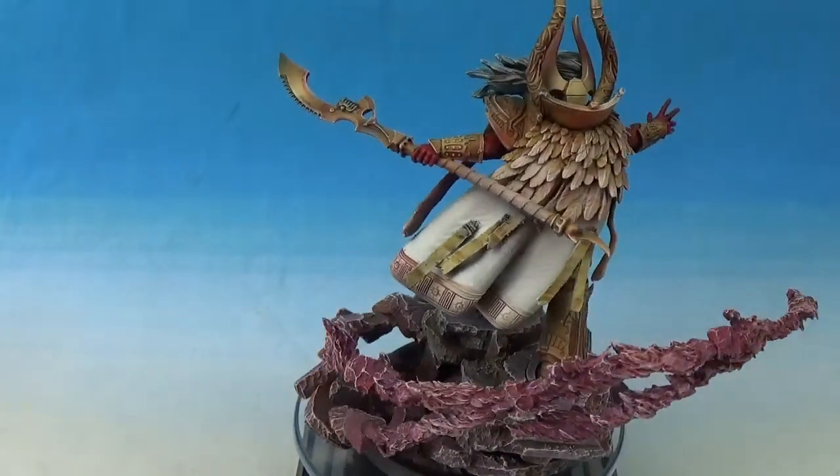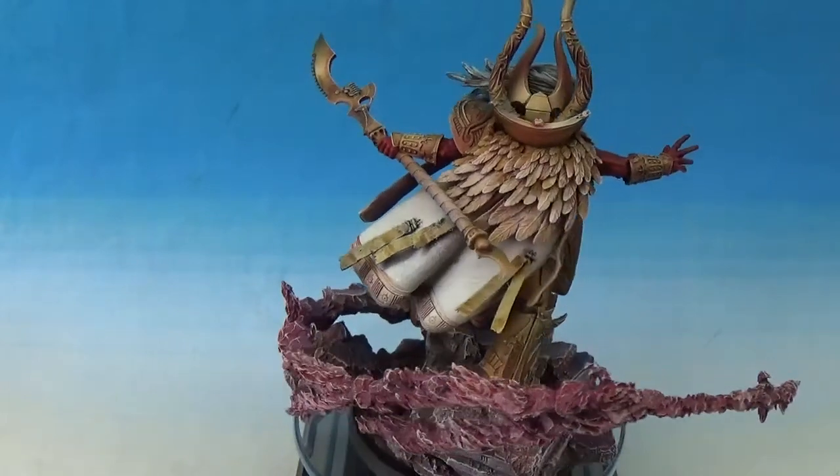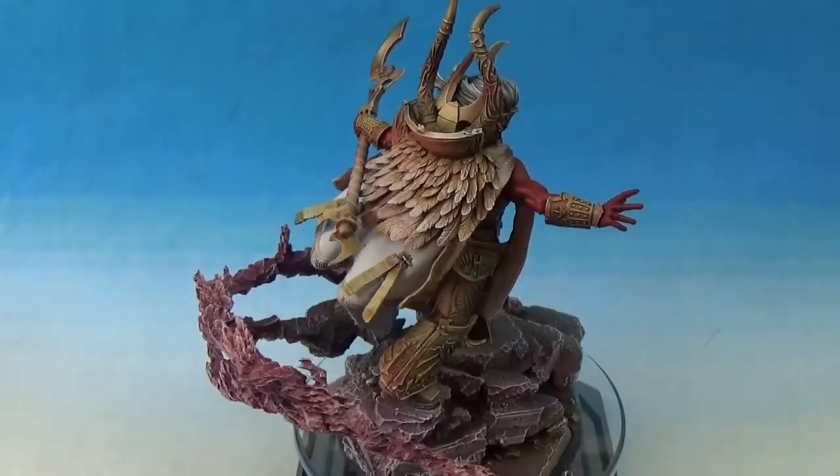So it's the Forge World miniature — obviously not the 40k Daemon one, the Primarch one. It came out of Warhammer Fest, which was 2017.